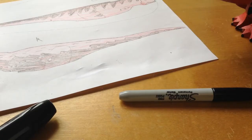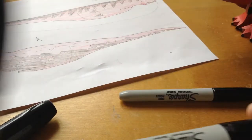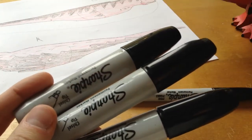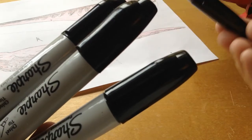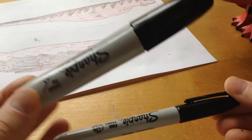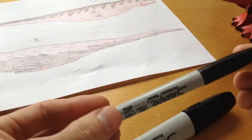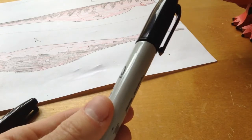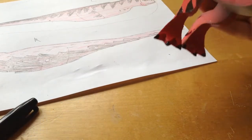Before I get any further — make sure you get these big pens. This small one is good for outlining but it does not have the firepower of the large marker. Get your outline with the small one if you want, then use the big black marker for filling in — and I'll show you what I've done with the black marker.